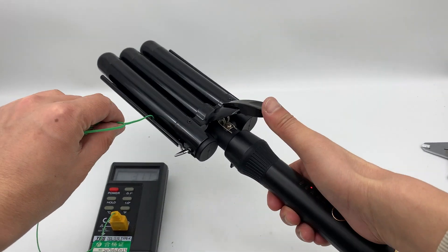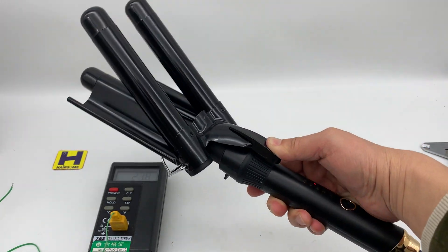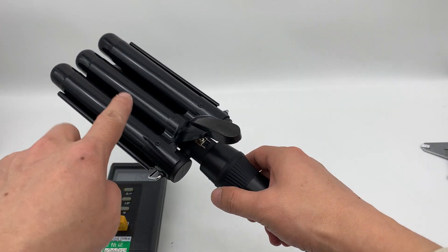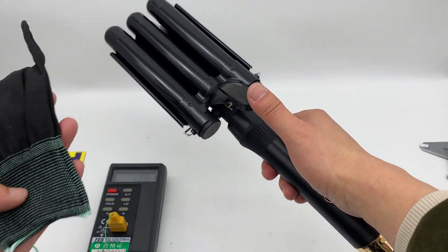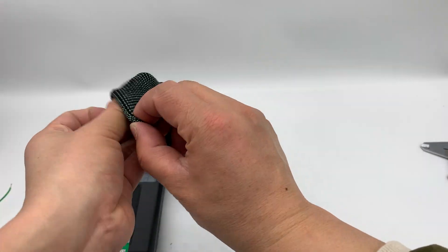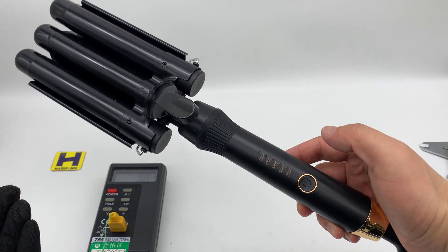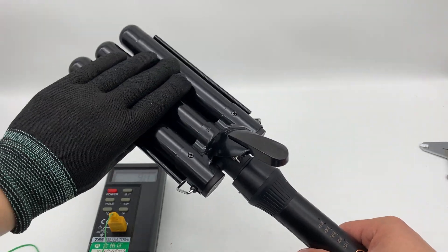Let's finish the test and check the unit. You can see it's convenient — you can put it on a desk. Of course it's very hot, so if you have gloves you should use them. With these gloves you can handle it safely.